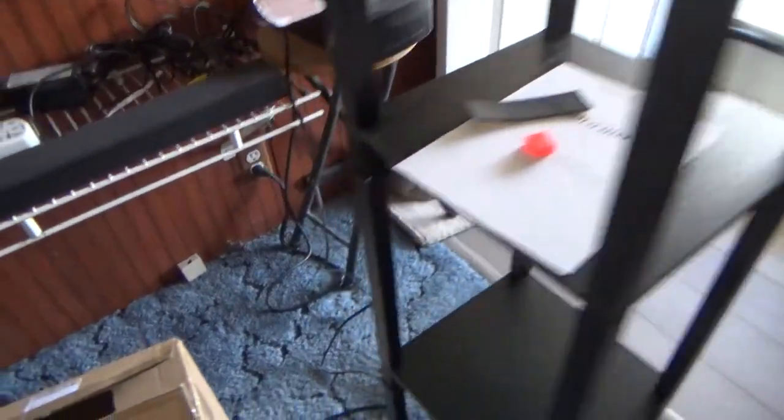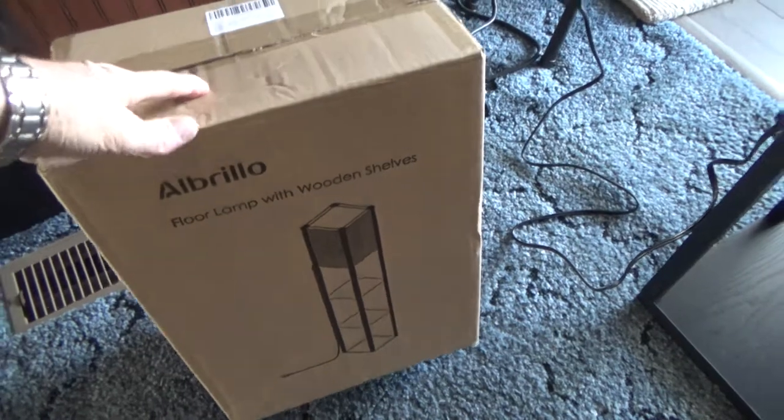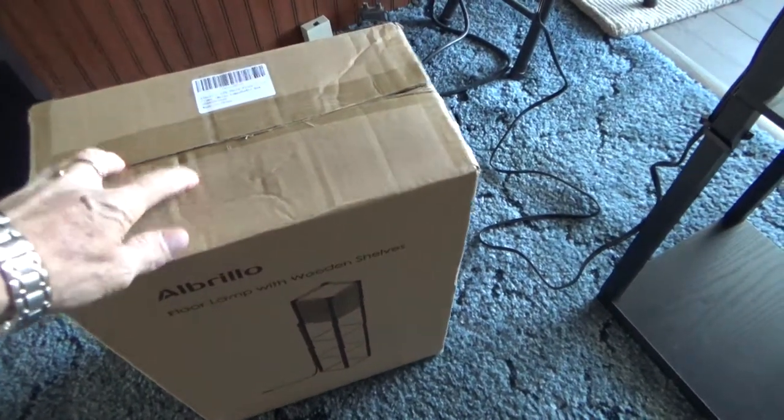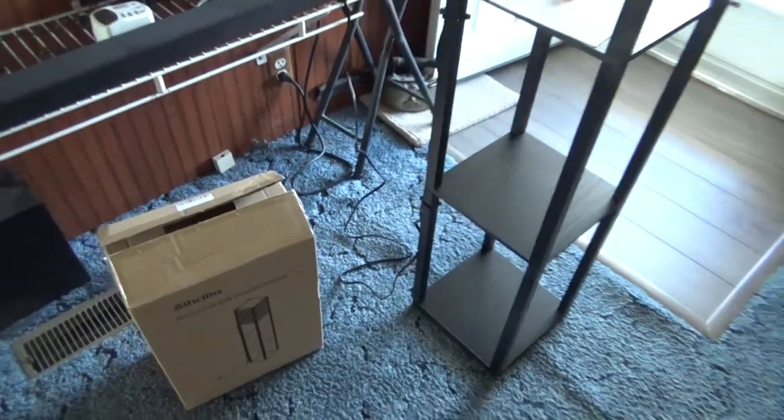It was packaged really well. It actually comes in three boxes, and this is the box that it comes in. Three boxes total — the Amazon box, and then another box, this box here. So it's packaged really well.